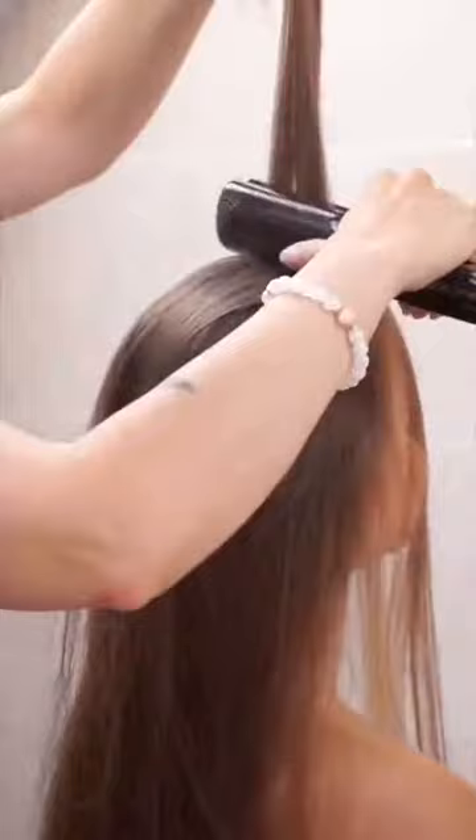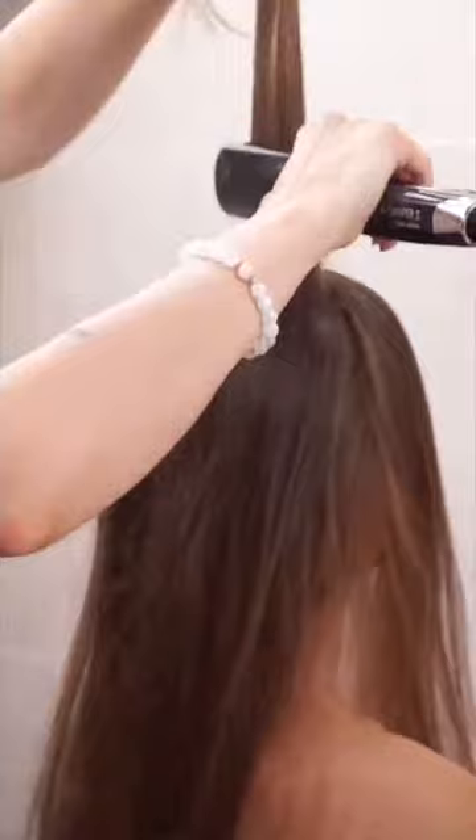I love it! I crimped more parts by the roots and less the length.